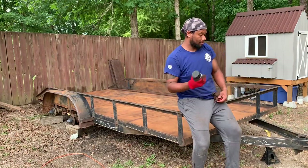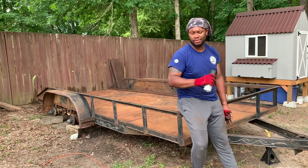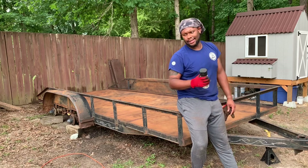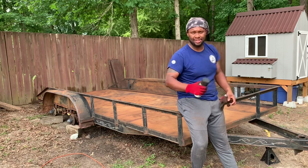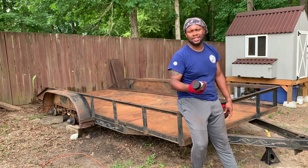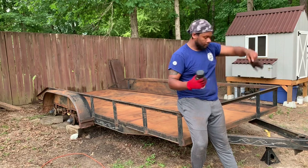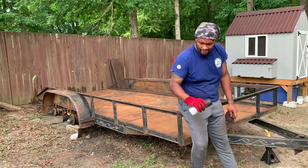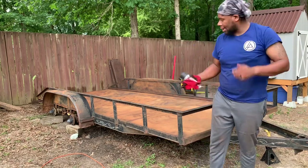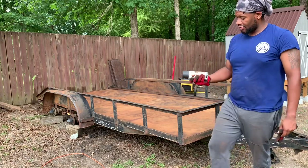All right guys, I actually got a lot more done than I expected. I got pretty much the whole trailer sanded. Used the wire brush, but mostly used the sander as you'll see in the time lapse. That part was pretty straightforward — just took a little elbow grease. Now I've got the trailer prepped to where I want it.